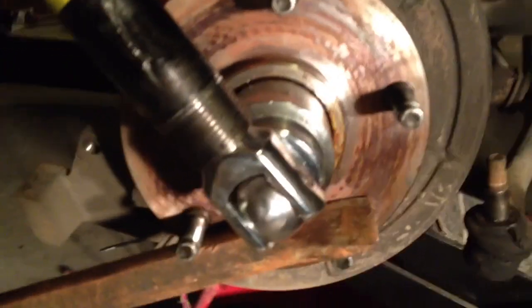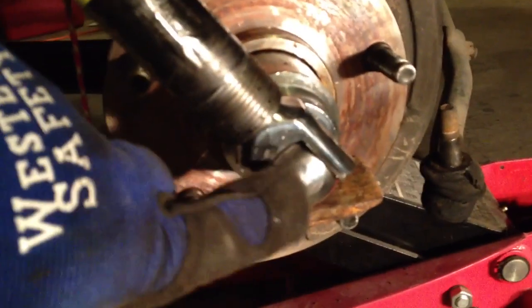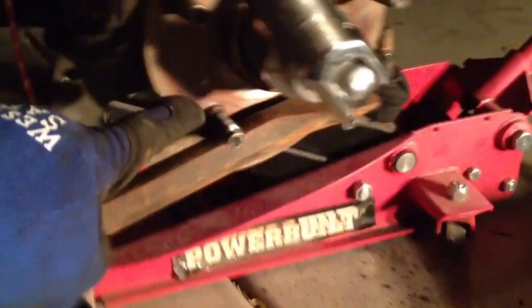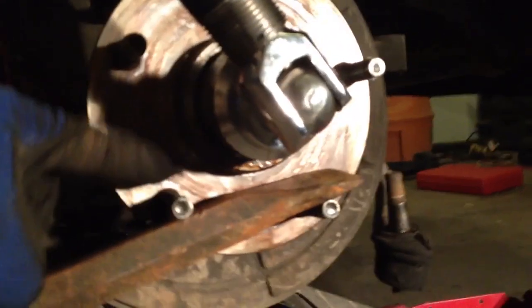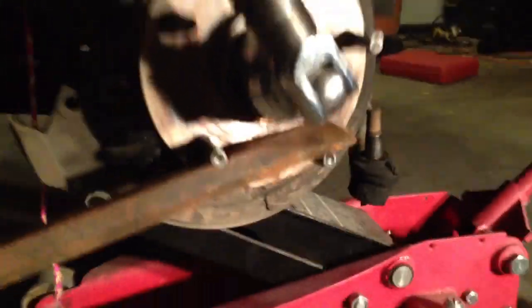I've got my 45-millimeter socket over the end of the nut, I've removed the cotter pin, and I've got a three-quarter inch breaker bar with a cheater bar over it. To keep the hub from spinning, I've got what I call a Moses rod — really just a big six-foot pry bar wedged between two lug nuts and running to the ground. That seems to be enough purchase. I'm about to try to bust that rusted nut loose using my cheater bar.